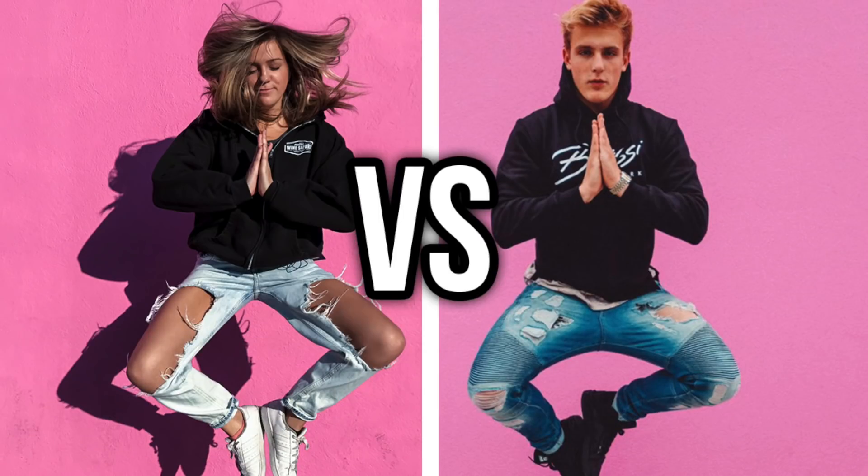What up, Logang? It's ShellGang here today, and we're going to recreate Logan Paul's photos, actually. I'm not trying to burn down my apartment. If you haven't seen me recreate Jake Paul's photos, check it out in the video down below. Let's get into taking the photos.